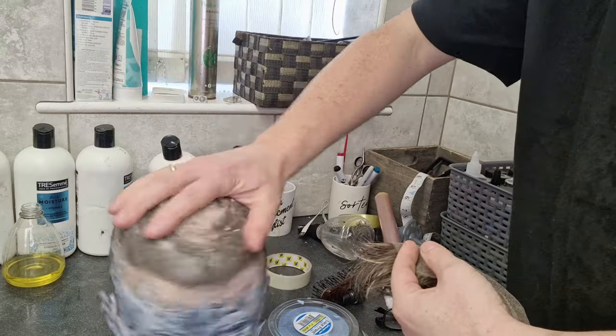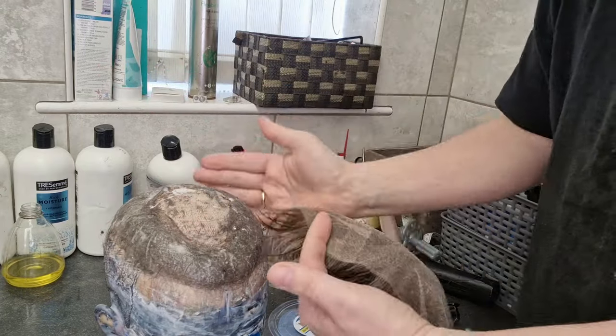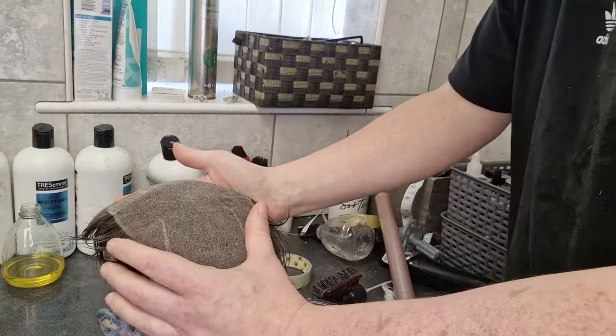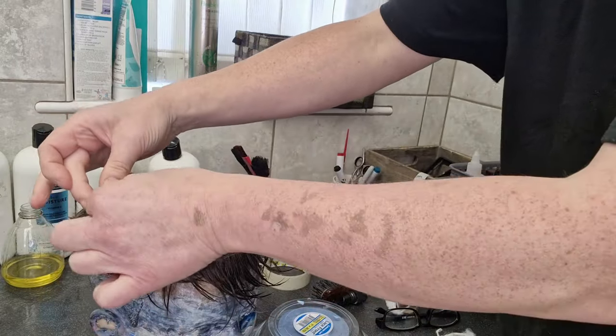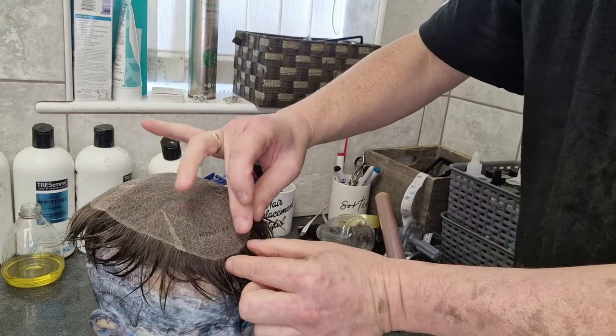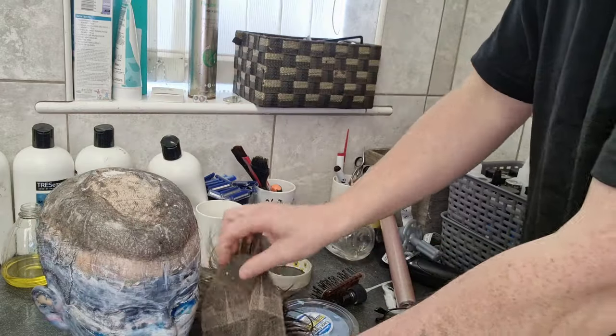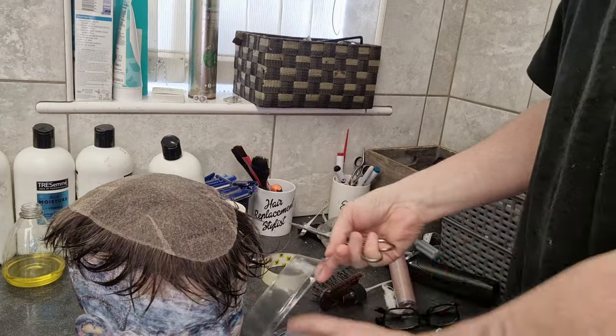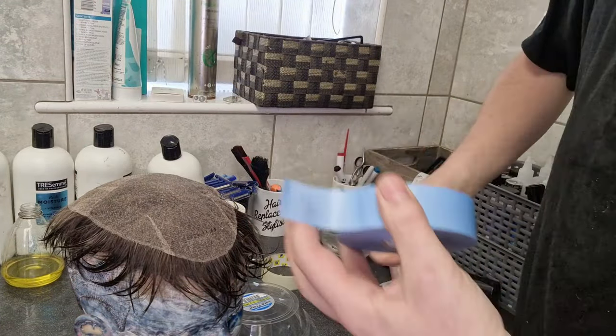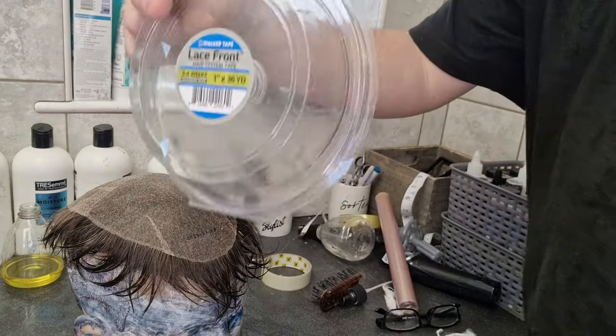It's very much easier if you've got something like a mannequin head or something curvy that you can kind of balance the system over. That way when you're putting your tape on the system, it's not kind of against the table getting creased and all this sort of stuff, so you just get the better contour. I use Walker's lace support tape.